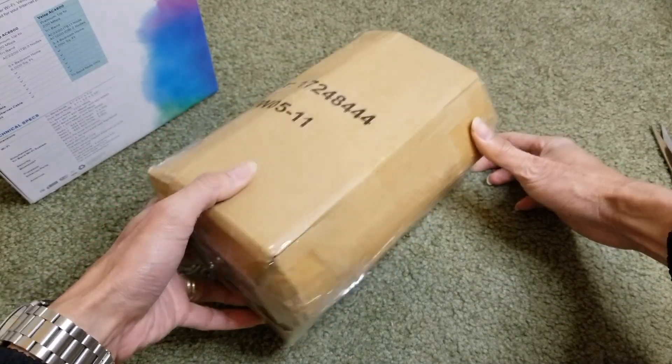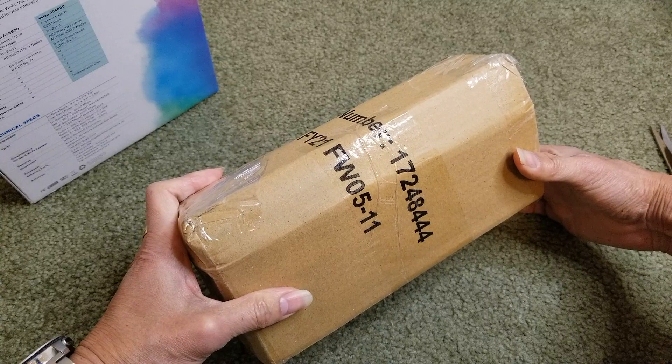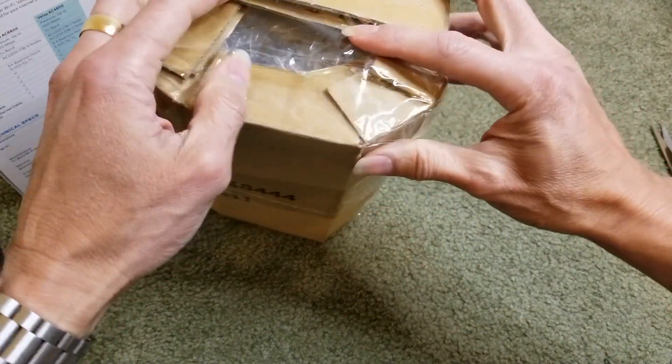It doesn't come with the original box or anything like that — only the node and the AC plug. No instructions or anything.